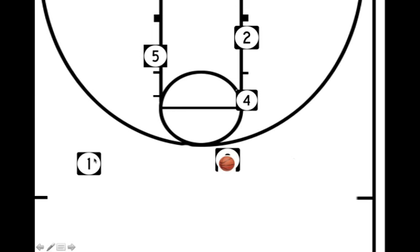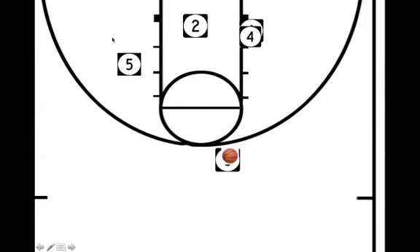1 has just reversed the ball. 1 is now going to go off a triple screen along the baseline set by 5, 2, and by 4. Hopefully we will get something off of that. It is a long developing play with lots of options.